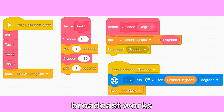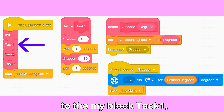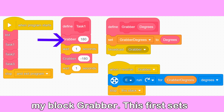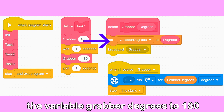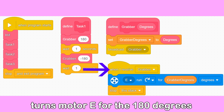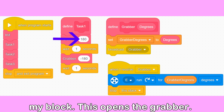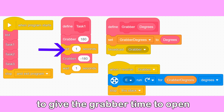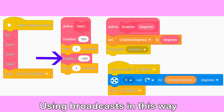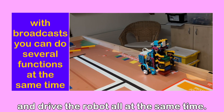To explain how the broadcast works I will look at task 1 in detail. When the main program gets to the my block task 1, task 1 is executed. The first command is to execute the my block grabber. This first sets the variable grabber degrees to 180 and then starts the grabber broadcast. The broadcast turns motor E for the 180 degrees originally specified in the grabber block. This opens the grabber. Task 1 waits one second to give the grabber time to open before moving on to the next command, which is to close the grabber. Using broadcasts in this way you can move the grabber and the lift and drive the robot all at the same time.